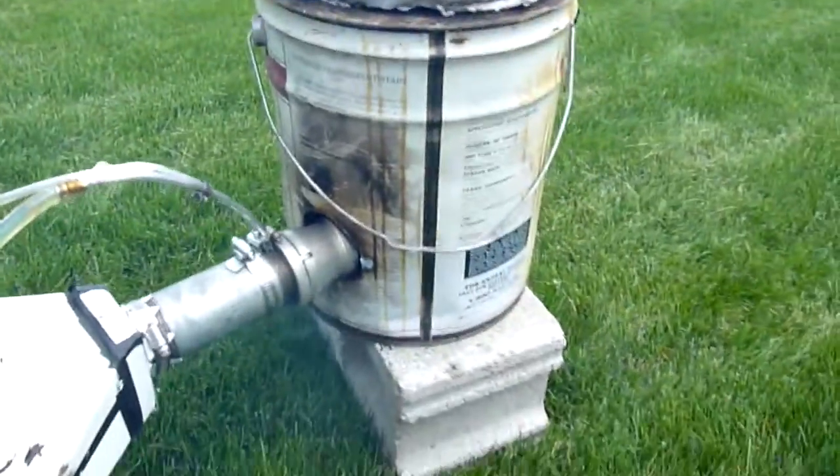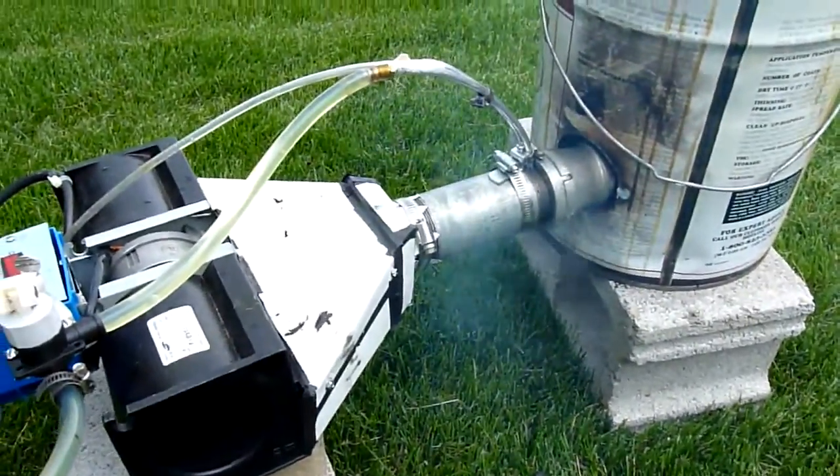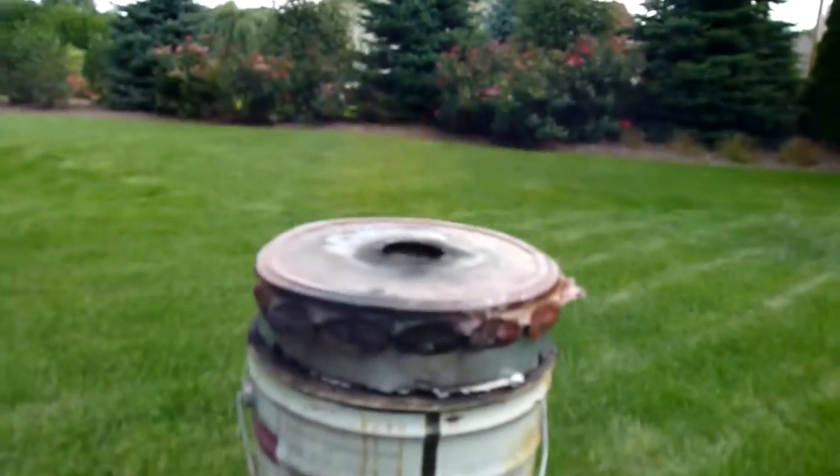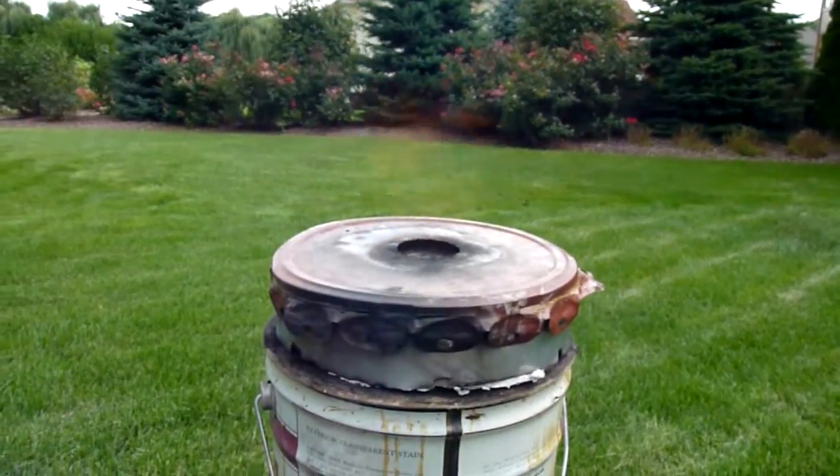What happens if I turn the blower off? That was a little pretty fast. I see it's running really rich now, coming off the top.